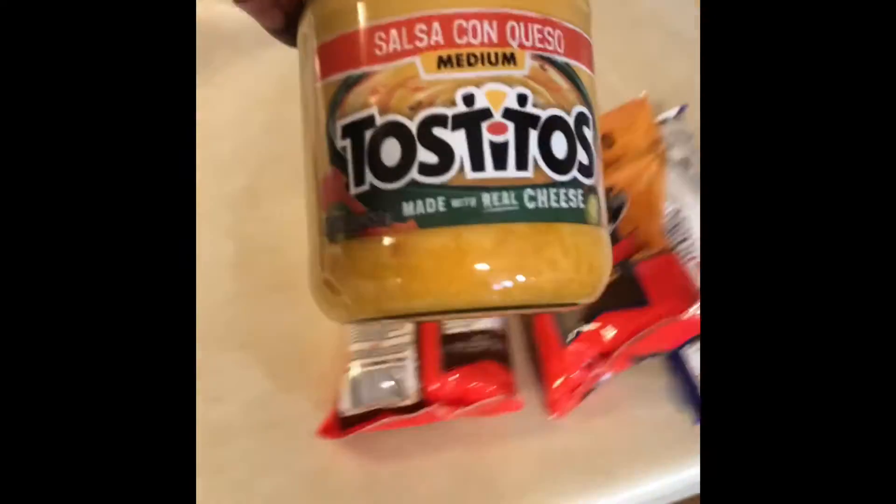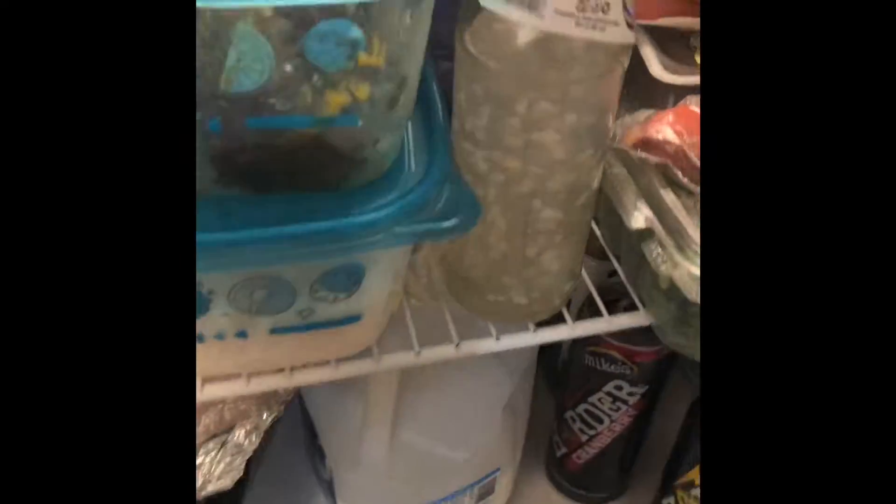We're actually gonna try to do that famous cheese sauce that your boy Beast Mode be doing. So I got some of this cheese, I do have milk, I got a little bit of butter. I got some mozzarella and I got some sharp cheddar, so we're gonna try to make this thing as gooey and as cheesy as possible — some nice cheese sauce.